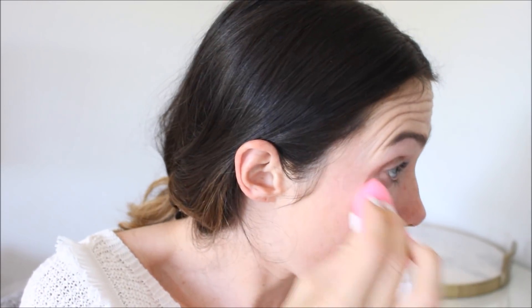For my under eyes, I'm going to go in with the MAC Prep and Prime in Radiant Rose — just a little bit to give me a little bit of brightness. I'm going to use a damp beauty blender to blend it out. And then I'm going to go in with Tarte Shape Tape.